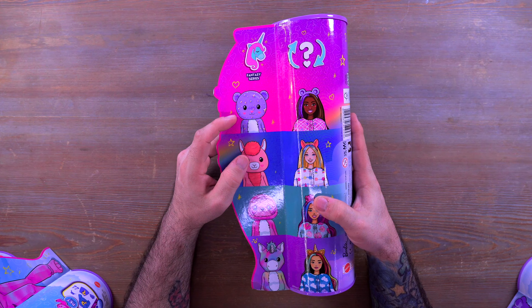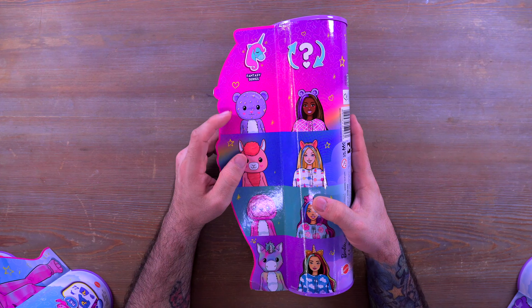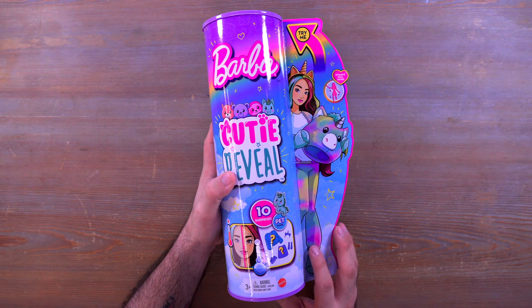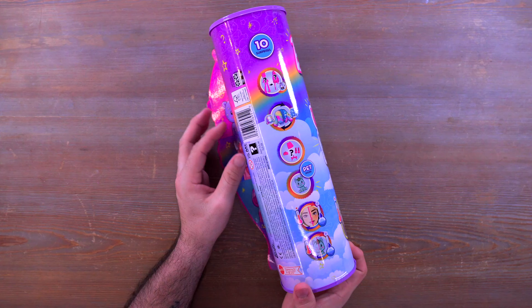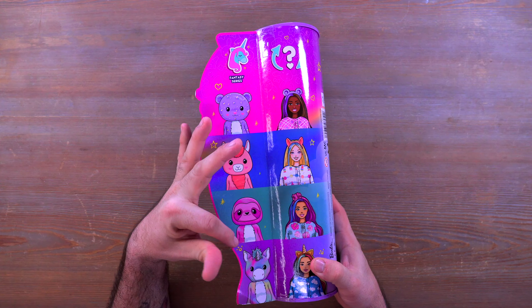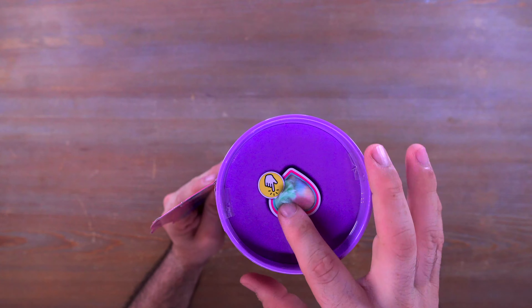Hey everyone, welcome back to Mini Toy Adventures! My name is Dom and today we are checking out Barbie Cutie Reveal Series 2. I have all four of these cute little dolls right here and we're going to be opening them up. I'm going to open up one of these tubes on camera because they are exactly the same in terms of how many surprise bags they get, and then we'll take a look at all four dolls individually.